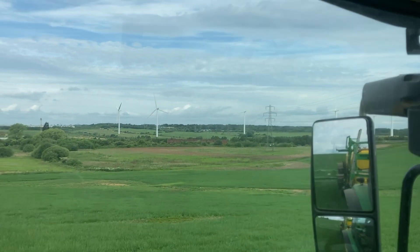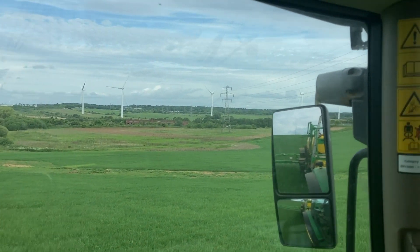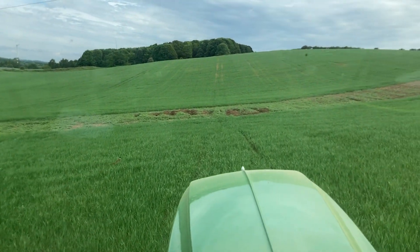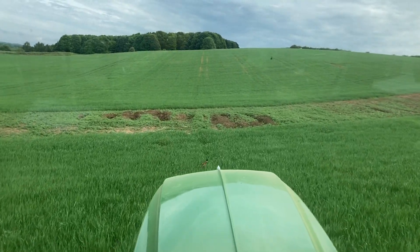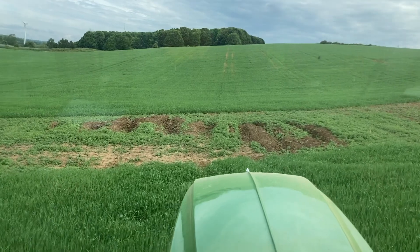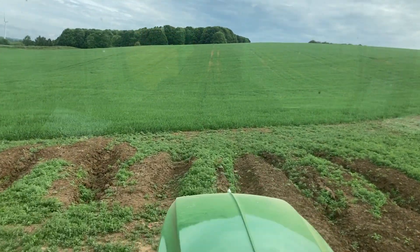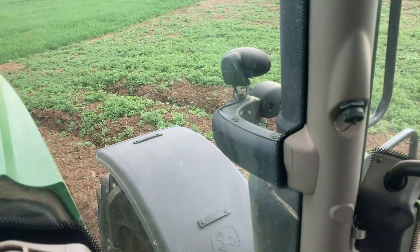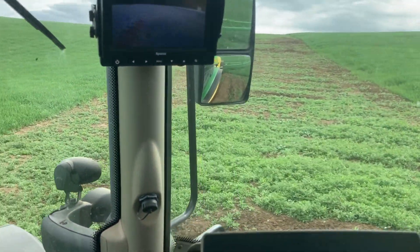The mill's in the background there and the pumping house station for the mine. Here's where it was wet when we were drilling - it's dried a bit now. We'll just tiptoe across it very slowly spraying it - should kill all this rubbish, keep it tidy a bit anyway.